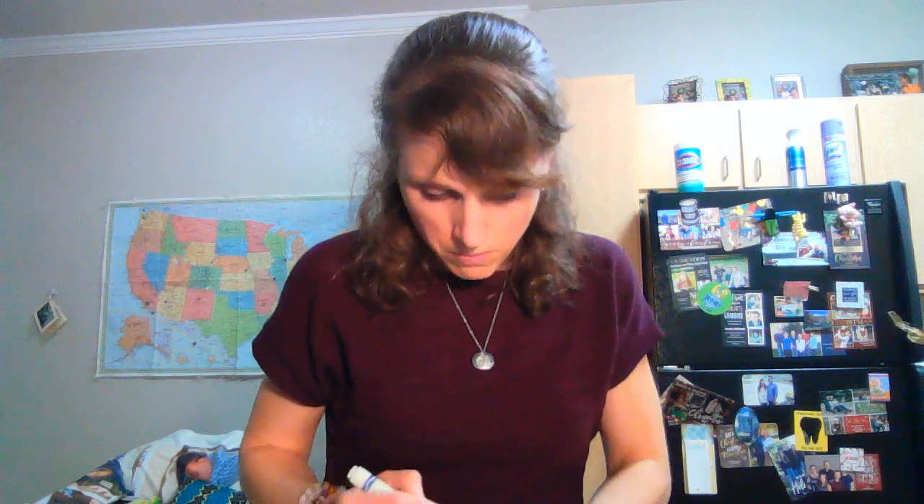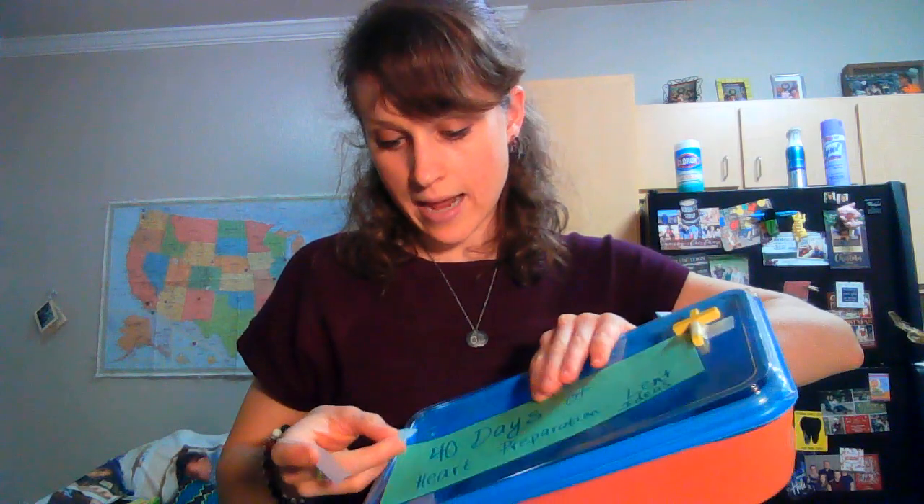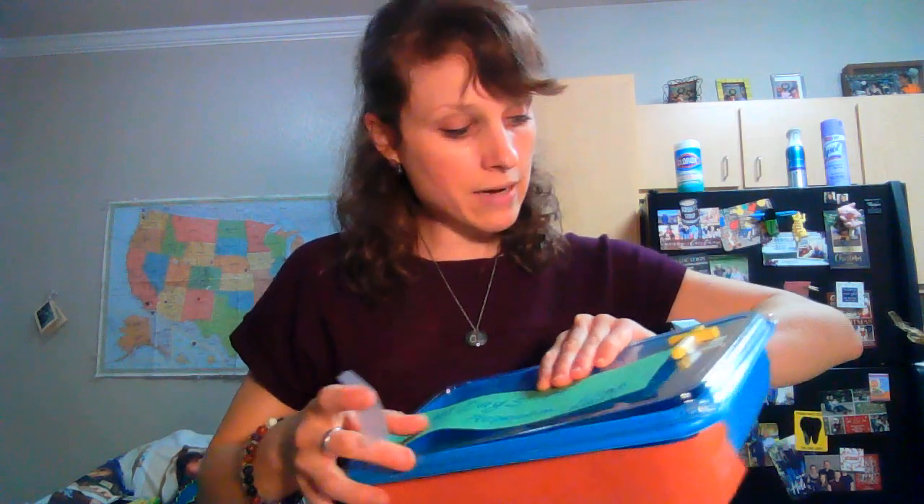I'm going to write '40 days' — which technically, Lent is 40 days if you do not count Sundays. If you count Sundays, it's a little bit more than 40 days because it actually lasts from Ash Wednesday up until Easter. But that's your fun fact. We'll call it '40 days of heart preparation, Lent ideas.' Take your time making things very fun and meaningful and make your labels.